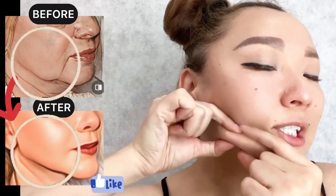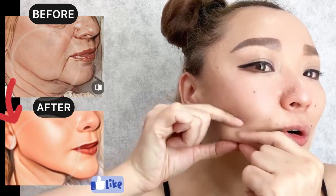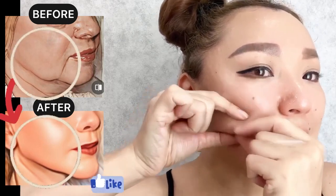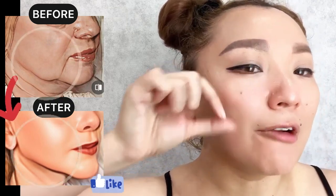How to lift sagging skin. Take the skin fold, do massage motions, and roll accurately towards the eye area.